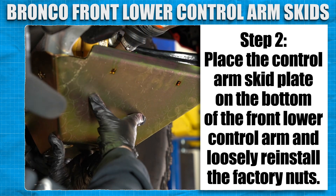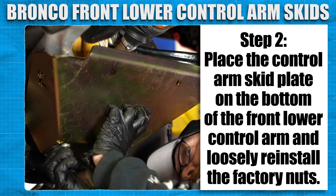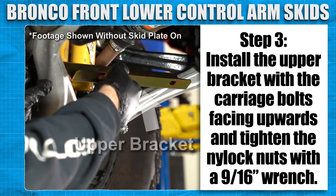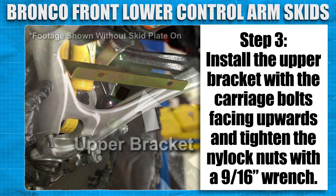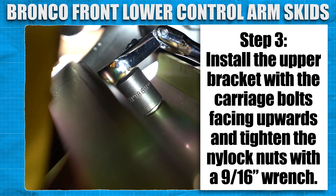Place the control arm skid plate on the bottom of the front lower control arm and loosely reinstall the factory nuts. Install the upper bracket between the A-arm with the carriage bolts facing upwards and tighten the nylock nuts with a 9/16 wrench.